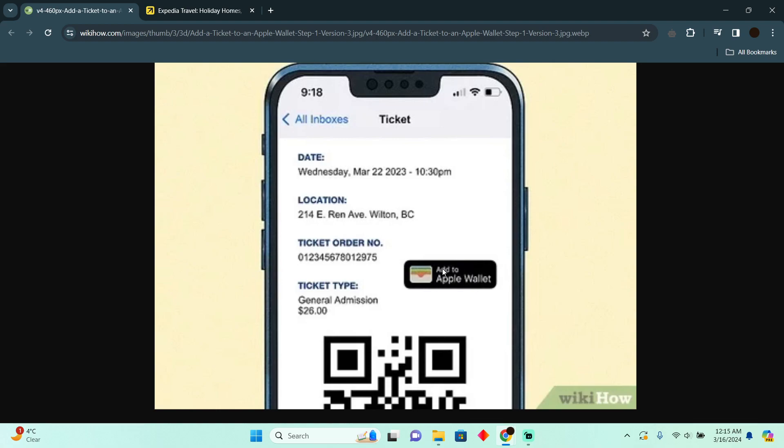This button will only appear if you open the email on your iOS device, so make sure you open it on your iOS device. Tap on that button and it will automatically take you to Apple Wallet, confirming that the ticket has been added. You just have to confirm to add your ticket to Apple Wallet.